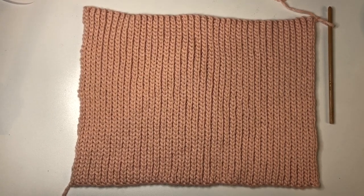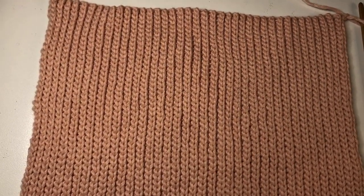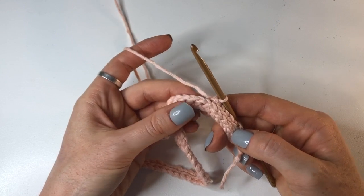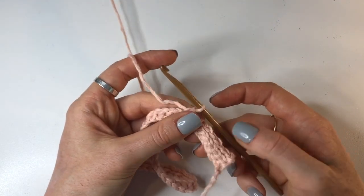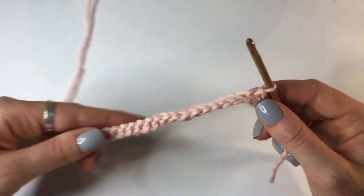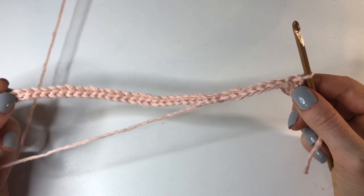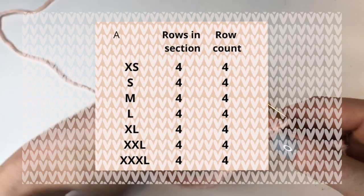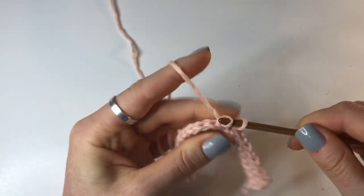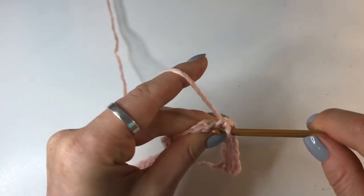Jump back to the start of the video and do the same thing we did for the back panel for the first couple of rows. Once you've done that, we're going to continue doing back loop slip stitches for two more rows with no increase or decrease. So we've got row 1, row 2, and now you're going to do rows 3 and 4. The first three rows are with no increases or decreases - this count of four rows is the same no matter what size you're making.